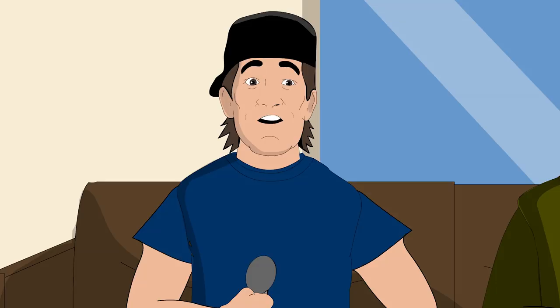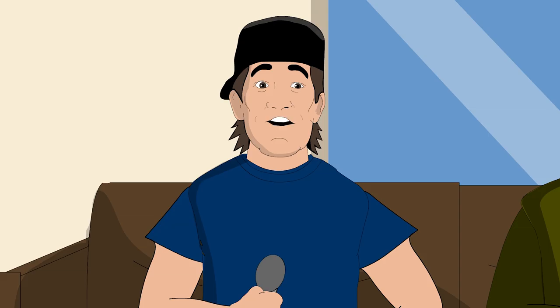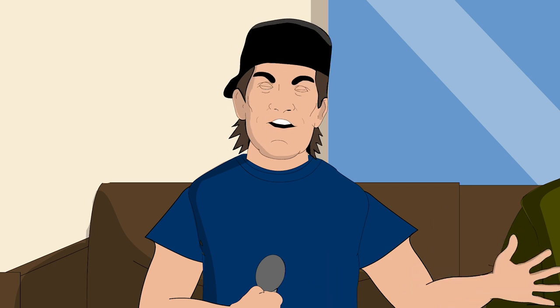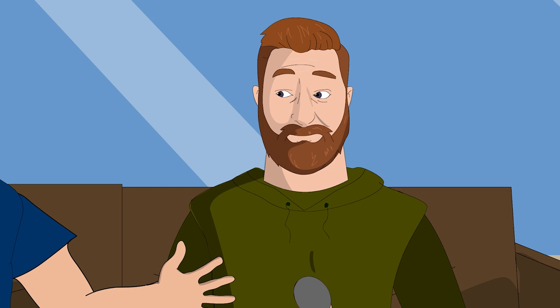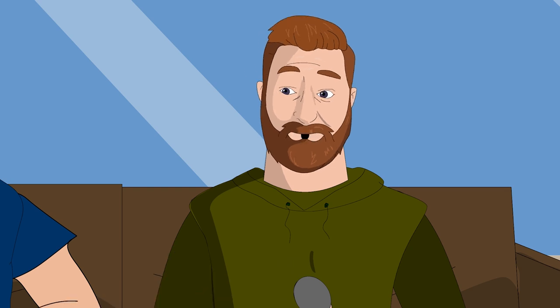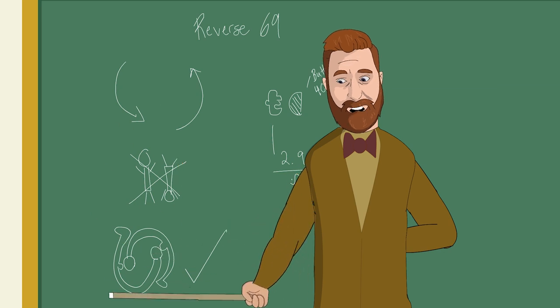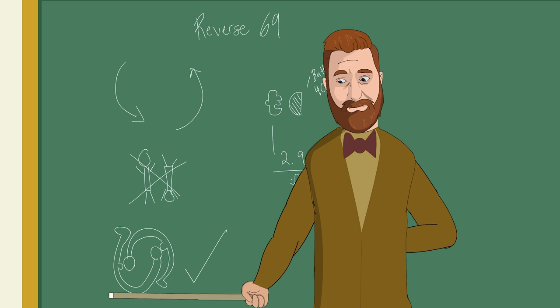Going into more detail on the reverse 69 - with the missing leg you're going to get a lot more movement down there. They talked about creating a ladder; this is almost like creating a wheel, because everyone's got to be going in the same general direction to be able to get that ass at the same time.